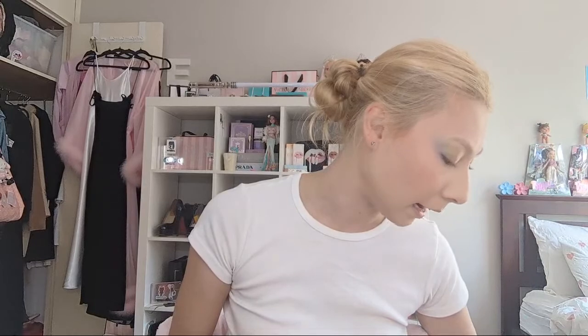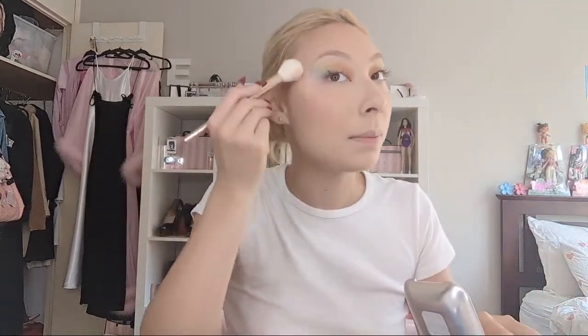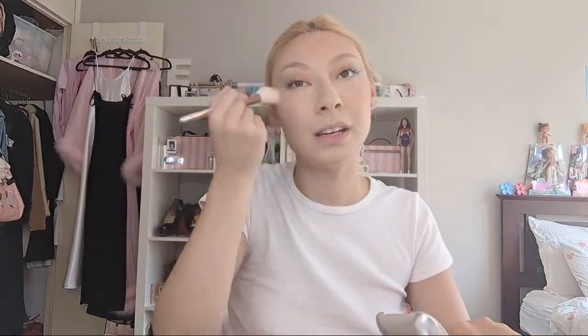That's it for foundation, bronzer, and blush - let's go into highlight next. I'm going to use Miss Mercury from Ariana Grande's R.E.M. Beauty. I'm going in with this brush from Mecca and just highlighting my cheekbones. It's not too icy that it looks cool or frosty on my skin tone, but it's not too yellowy-golden either - it's just a nice skin-toned highlight. I'm a fan of the way it looks.